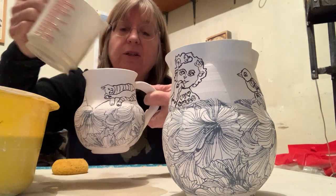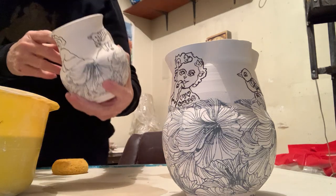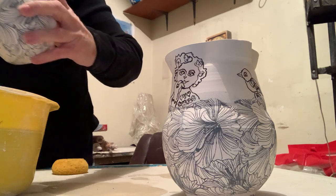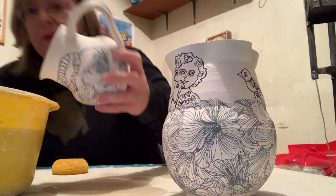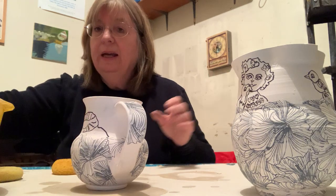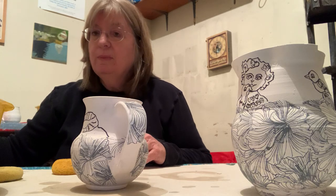I like to use the measuring cup right up to the surface of the pot, and then just turn it so you get the whole inside covered without making a mess. Then once the inside is covered, I would start working on the outside, and the way I do it is take a small round sponge — you want it to be somewhat dry.